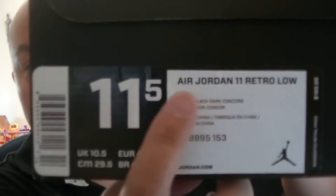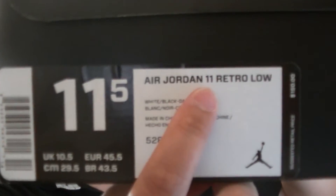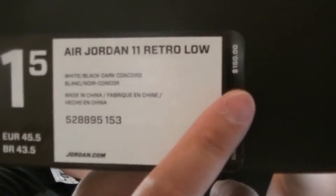What's up YouTube? It's me Jspec Packaging with another shoe review. This time it's on the Air Jordan 11 Retro Low, retail for $150. Color is white, black, dark hardcore.